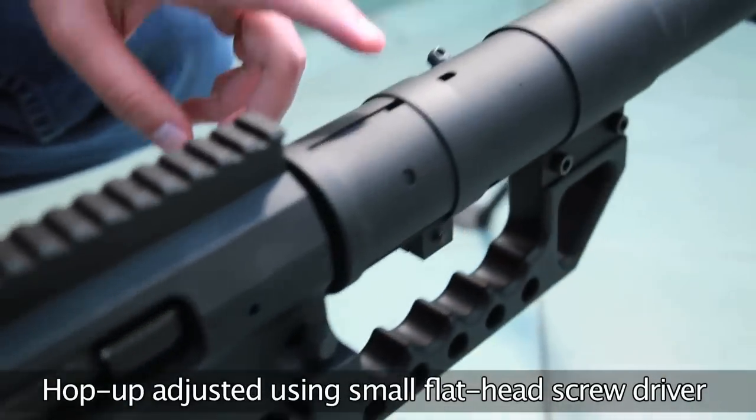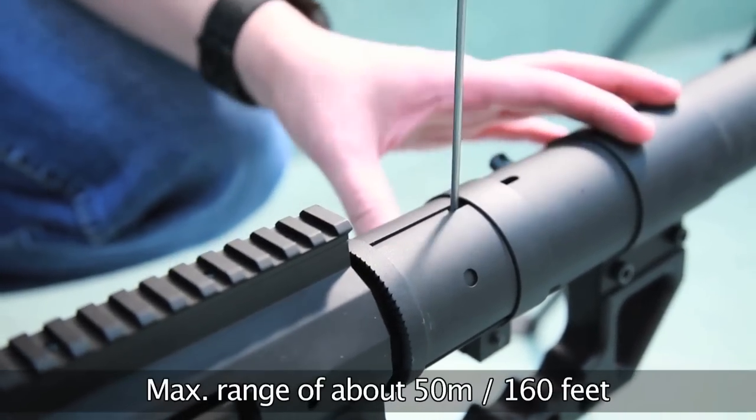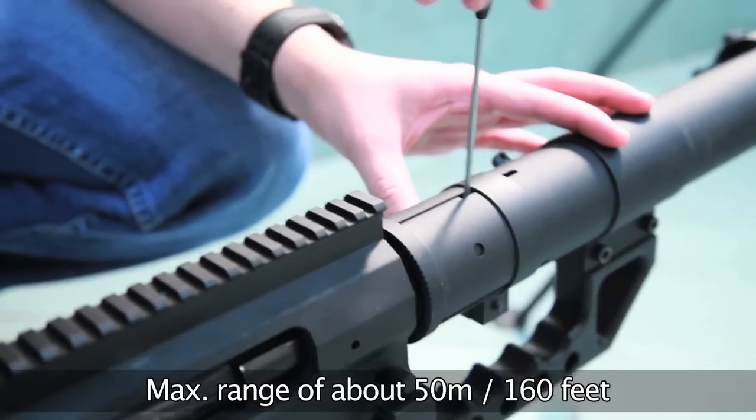The hop-up is adjustable with a tool on the top side. With high-grade ammunition, the correctly-tuned hop-up, and the right conditions, this weapon can knock out shots to about 50 meters or 160 feet.